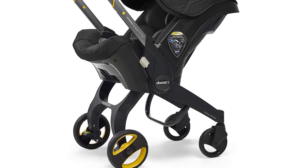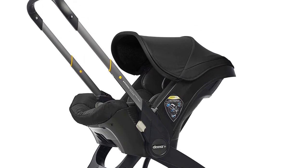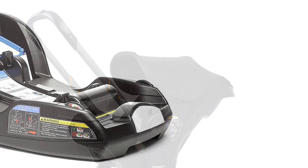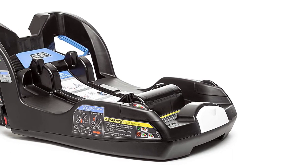This car seat is designed with safety in mind. It features a five-point harness and side impact protection to keep your little one secure and comfortable. The latch base is easy to install and features an adjustable support leg for added stability.